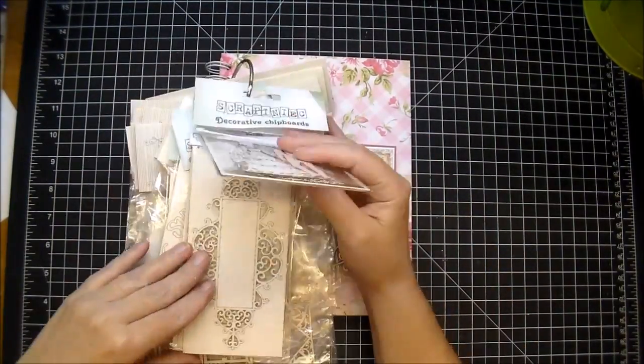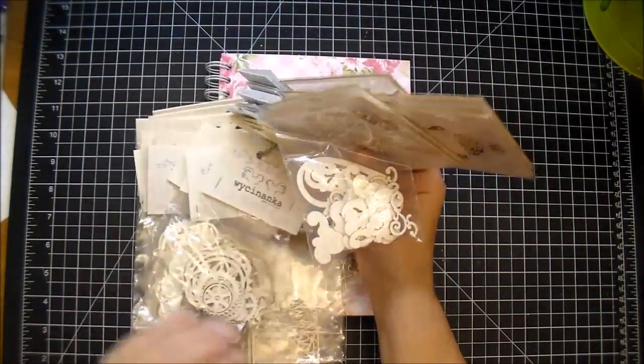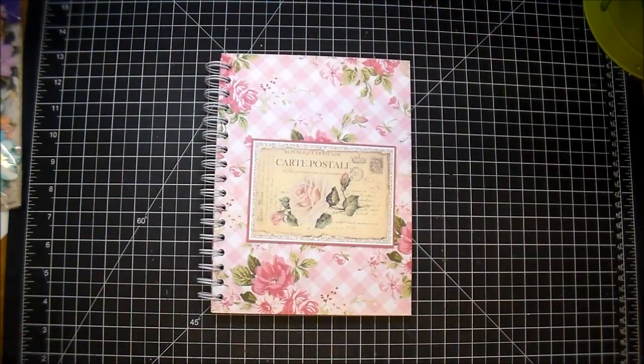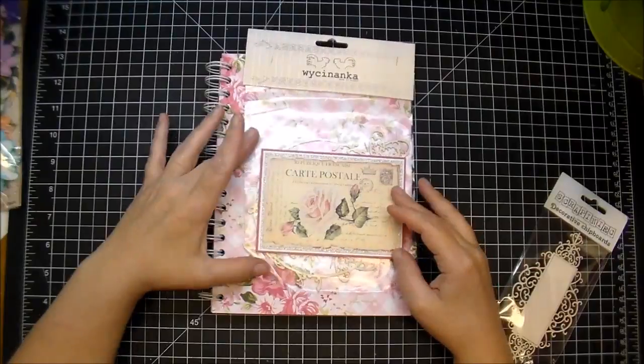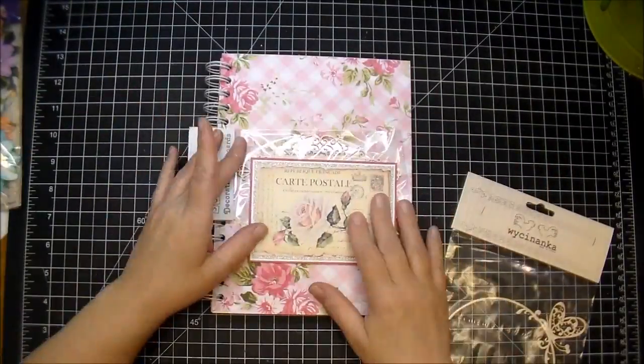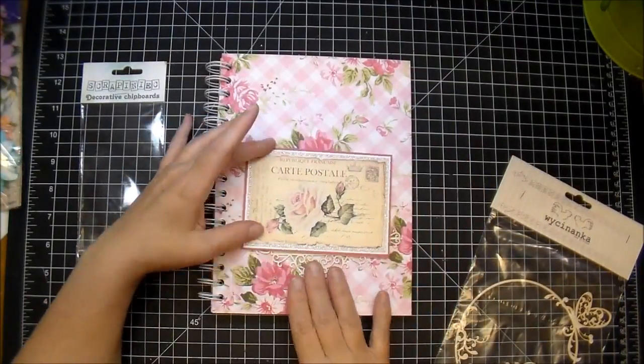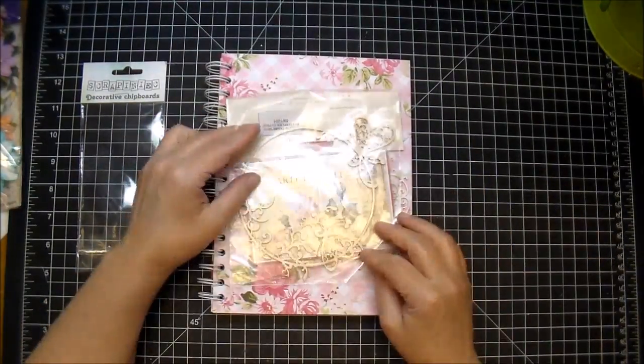I pulled out some chipboard pieces from Wild Orchid Crafts — they have so many to choose from. I looked through my stash and pulled out a couple; I don't end up using all of them. I use this one here — this one is the Ideadoro sign frame, I believe. I'll make sure to link all the products in the description box.